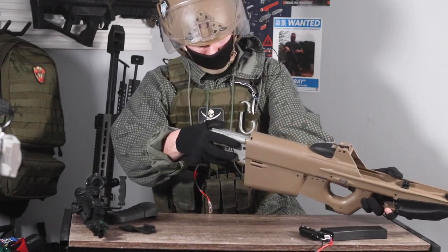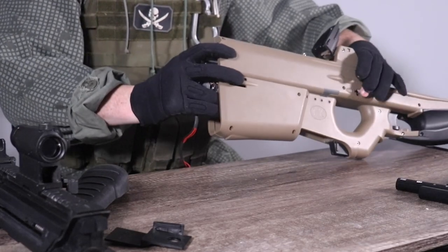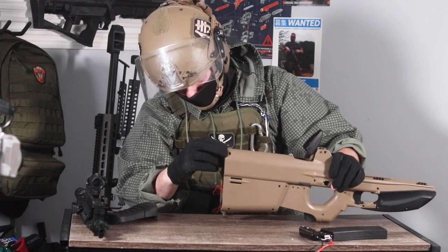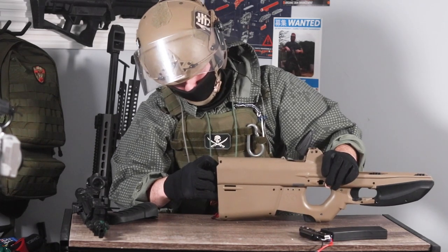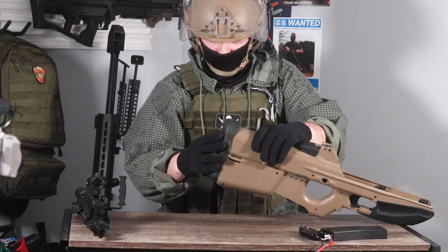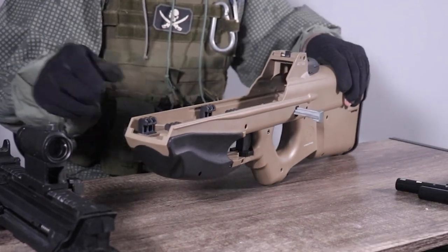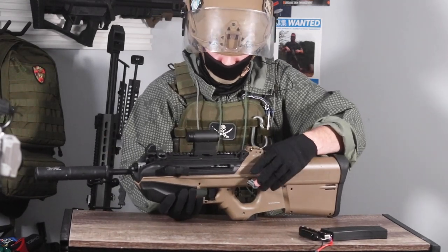Putting it back together is very straightforward. The general rule of thumb with any airsoft gun is: if something's not moving forward the way it's supposed to, don't force it. Airsoft guns do not have the same ruggedness of actual firearms, and if you try to force stuff, they tend to break really easily. After you put your back plate on, slide your guts in there, put your butt plate back on, make sure your takedown pin is out, and then slide your upper receiver back along these rails. Everything just slides right back into place and you're good to go.